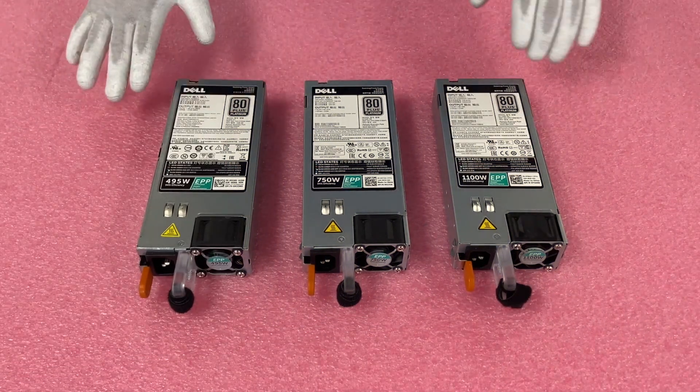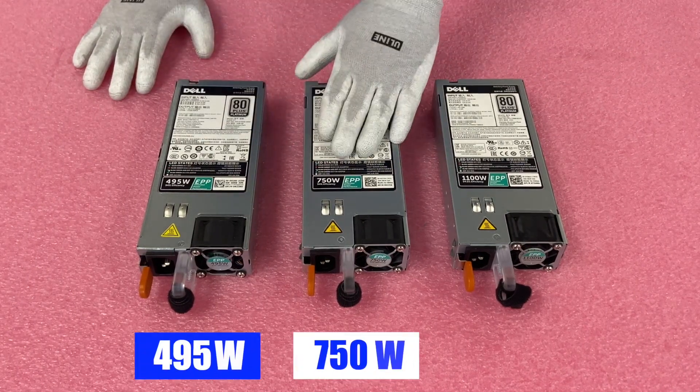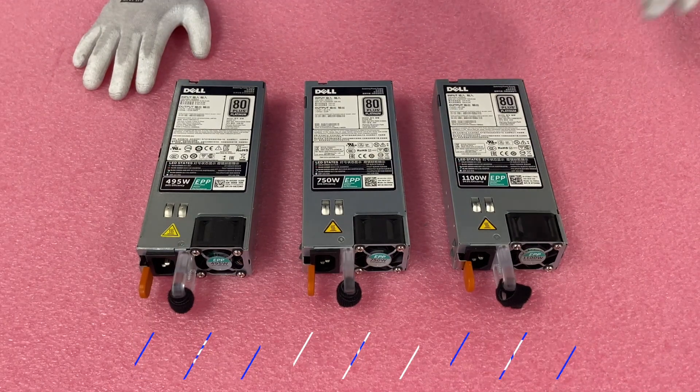Here's just a quick snapshot — I wanted to show you the different power supplies. As we talked about: 495, 750, 1100 — they're all the exact same form factor, so they all just pop in and out. We'll show you how to do that.